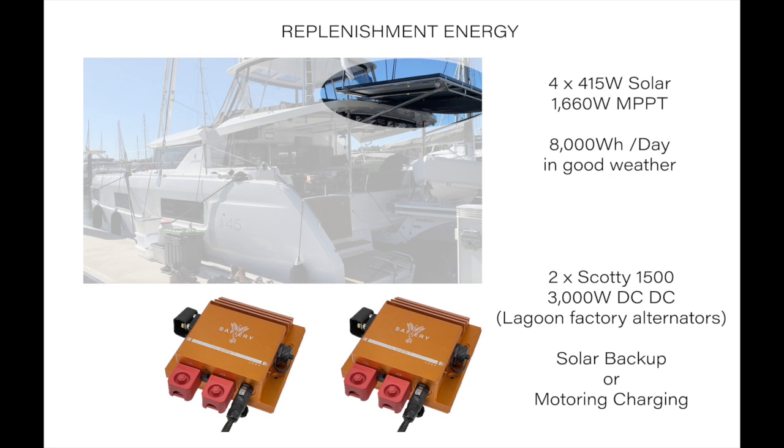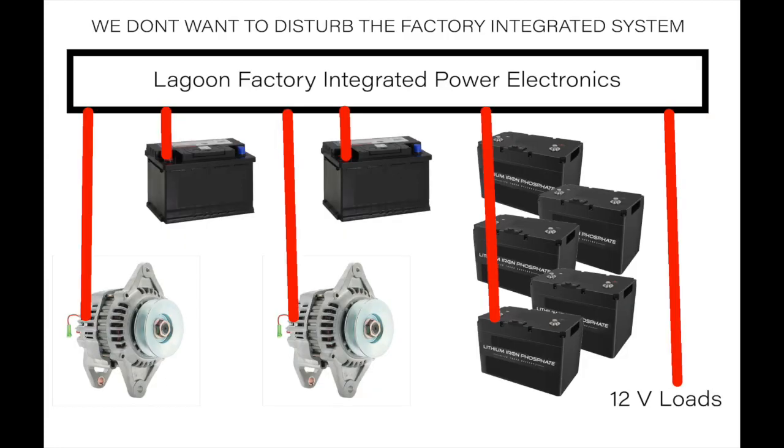The boat came with a Lagoon factory integrated power electronics package. Each of the alternators, the starter batteries, the house battery, and the loads were all terminated in that integrated unit. We didn't want to disturb, touch, or interfere with it in any way. That presented a problem when we wanted to take more power out of the alternators — natively these were giving about 600–700 Watts on the DC-to-DC already installed in the integrated unit, and we wanted much higher power. The alternators were 125 amps, capable of delivering comfortably 1,500 Watts each.